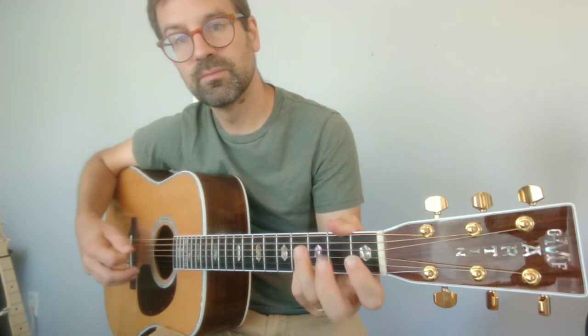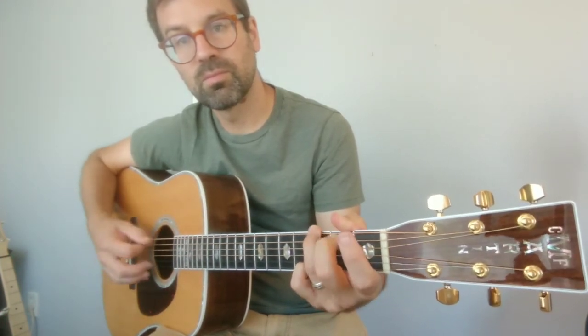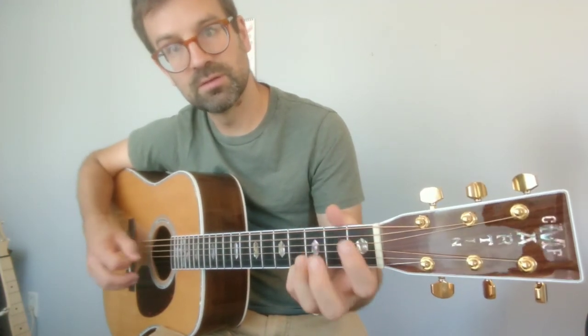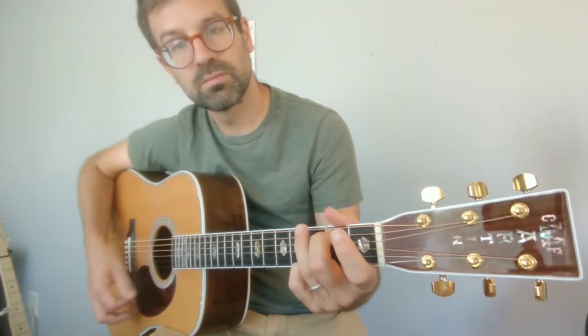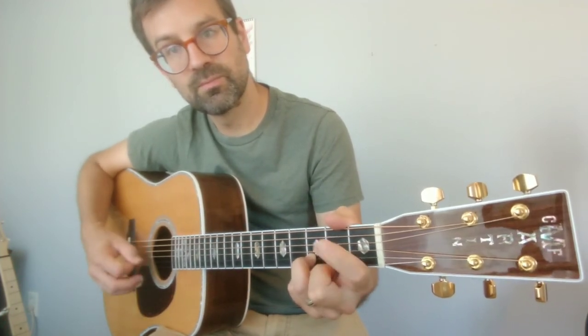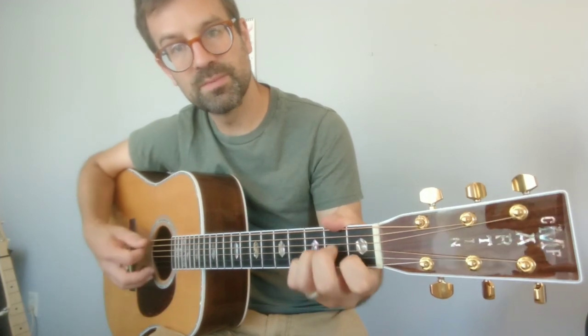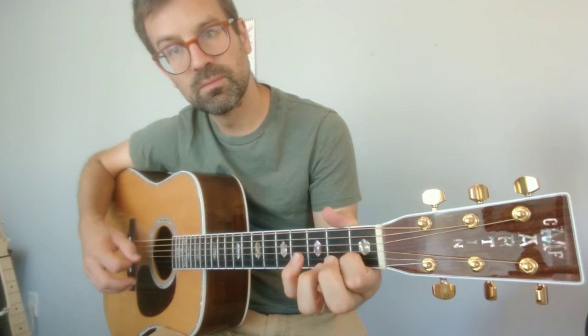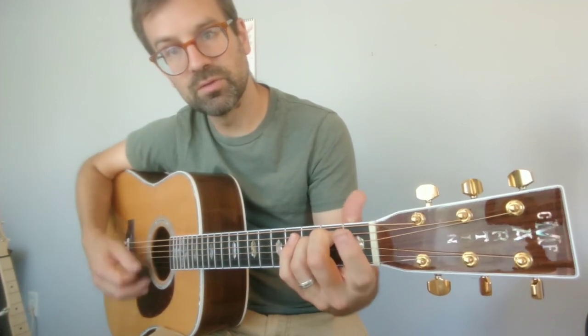G chord. My fingers kind of both come up when I do that. About a D chord. About an A minor chord. About an E minor chord.